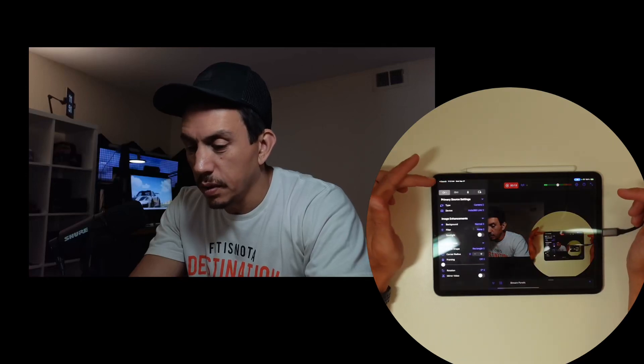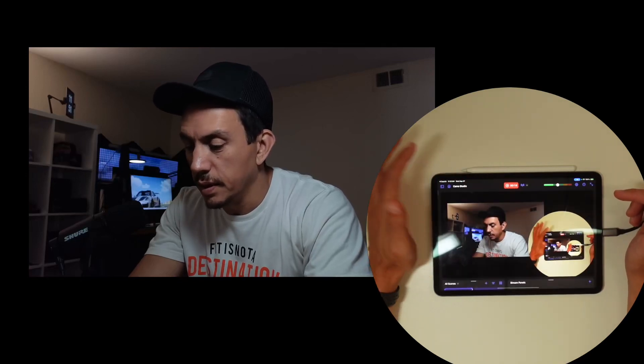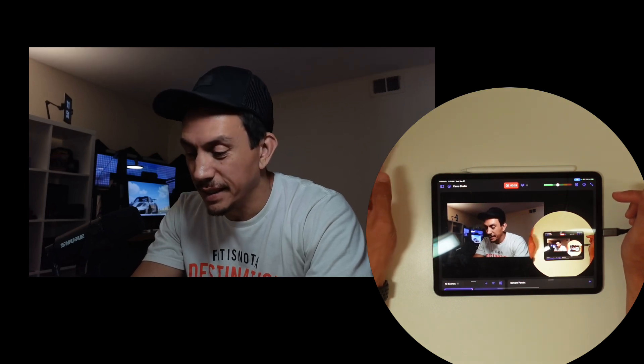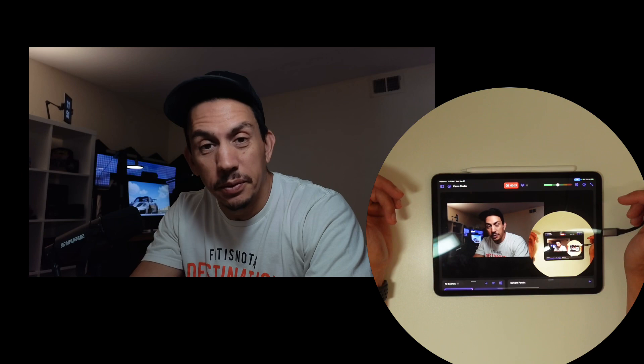This is Camo Studio. Something I was messing with yesterday — I didn't quite realize how powerful it was until I got into it and then I was like, okay, we can do some things here. So we're doing things.